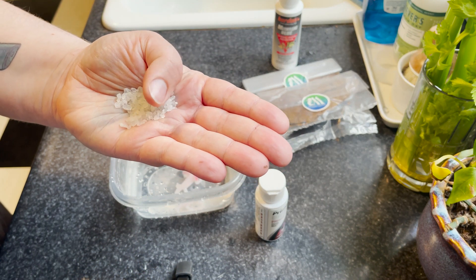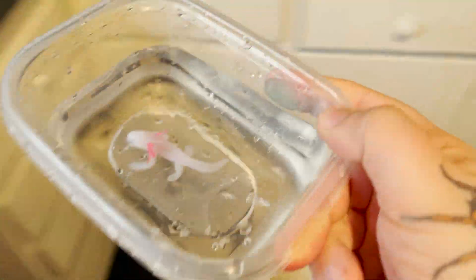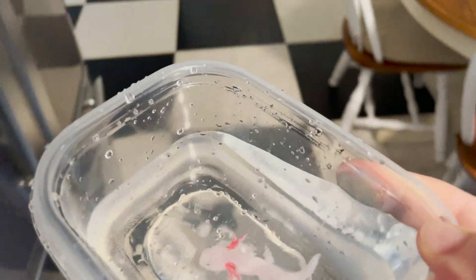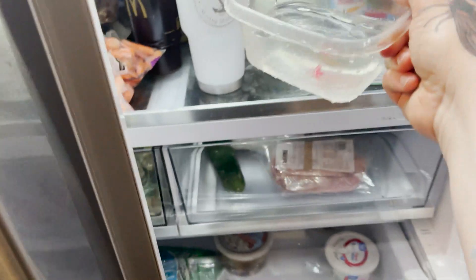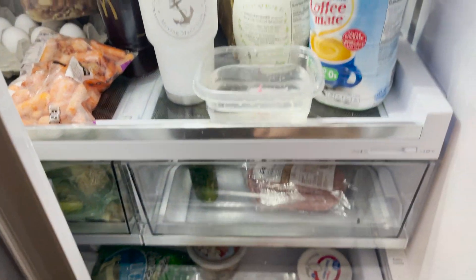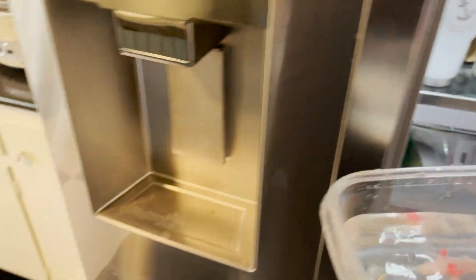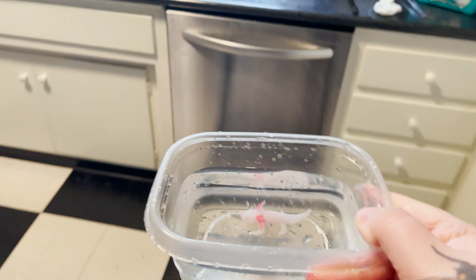The last thing I want to talk about is fridging your axolotl, which is a lot of people's go-to for pretty much any ailment. Do not do this. It is exactly what it sounds like — putting your axolotl in the refrigerator — and it's a bad idea. You do not want the temperature of your axolotl's water to get below 45°F, and most refrigerators run between 35 and 40°F.